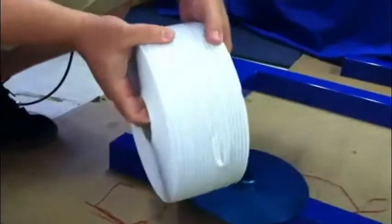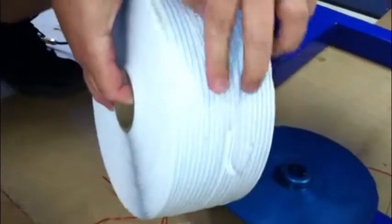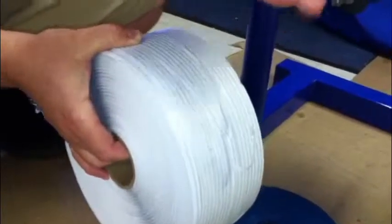If you notice on the spool, it's going to be pointing in an arrow fashion. This is what's holding the twist tie material together. You're going to want it facing out towards the front of the machine.